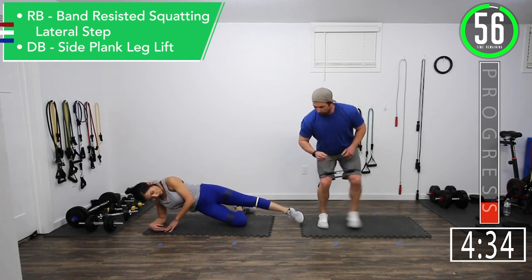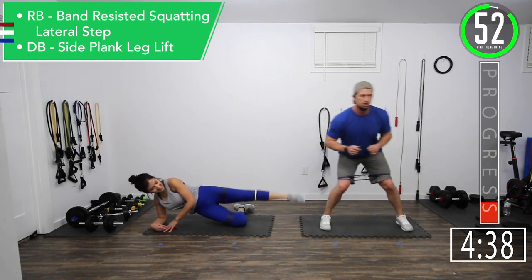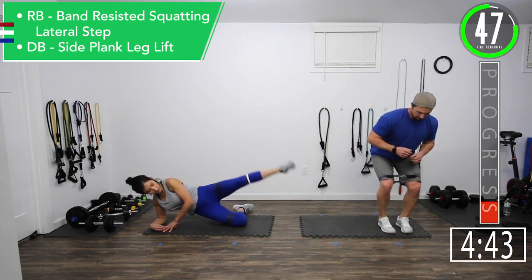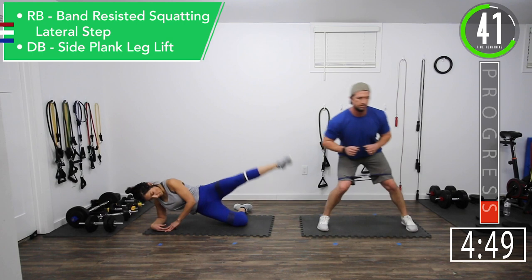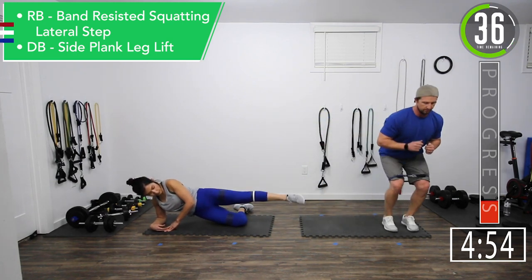Step it out. Raise it up. Whatever you're doing, try to step it a little wider if you're doing mine. Good controlled movements — that's what we're shooting for here.